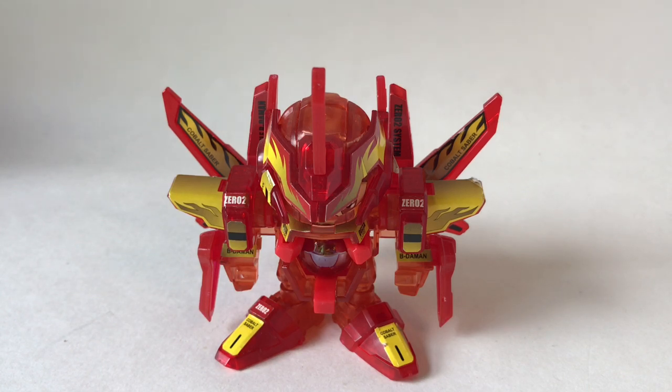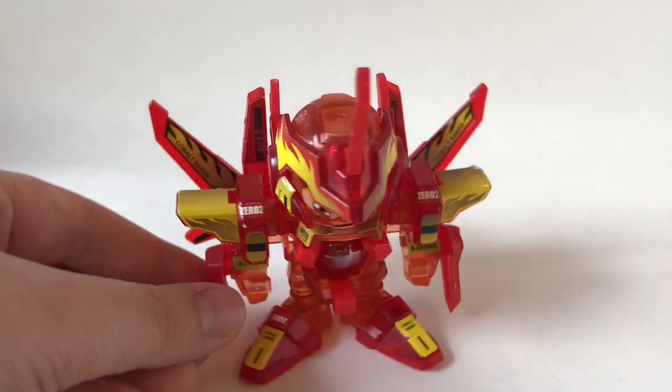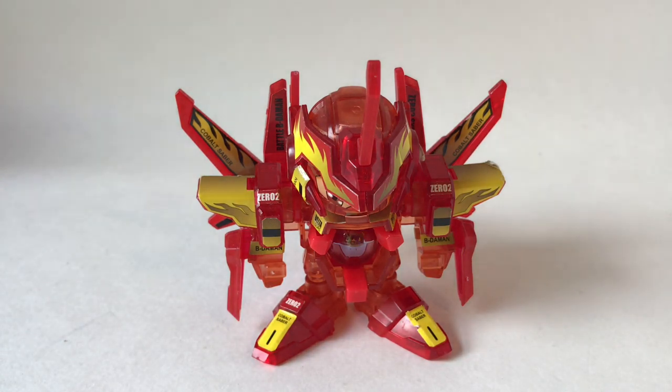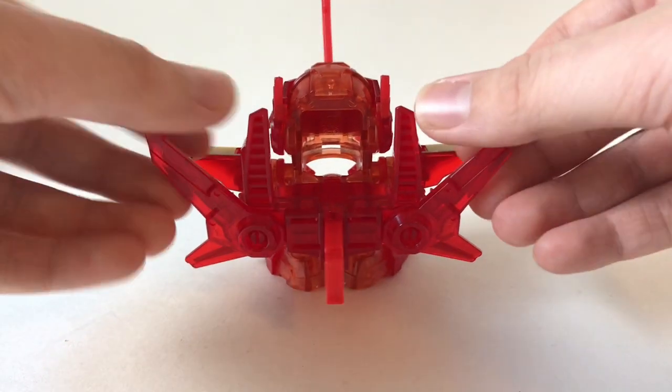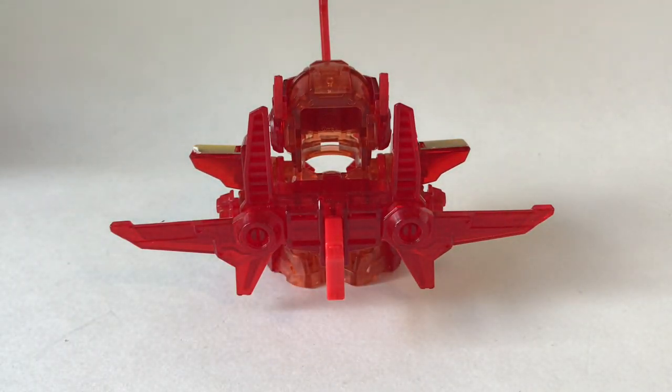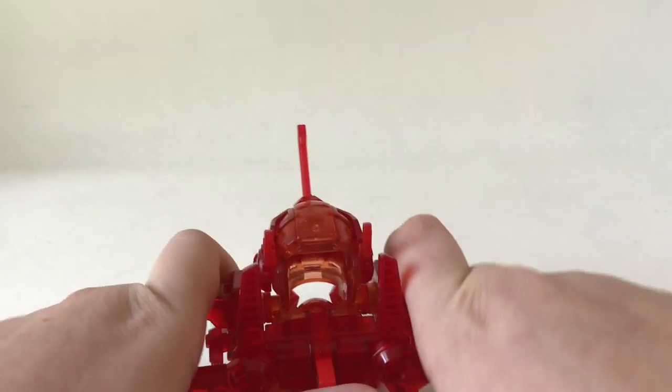Opening up the power wings does two things to the B-Daman: it makes it more powerful, and it also looks amazing — you can see the stickers on it and it really looks so cool. I actually have some glass shelving coming in soon and I'm definitely going to be displaying this B-Daman like this. We can take the power wing one step further and fold the two wings into a 180-degree relationship to themselves and a 90-degree relationship to the upper wing. Let's see how the power has increased — three, two, one, Beatafire!